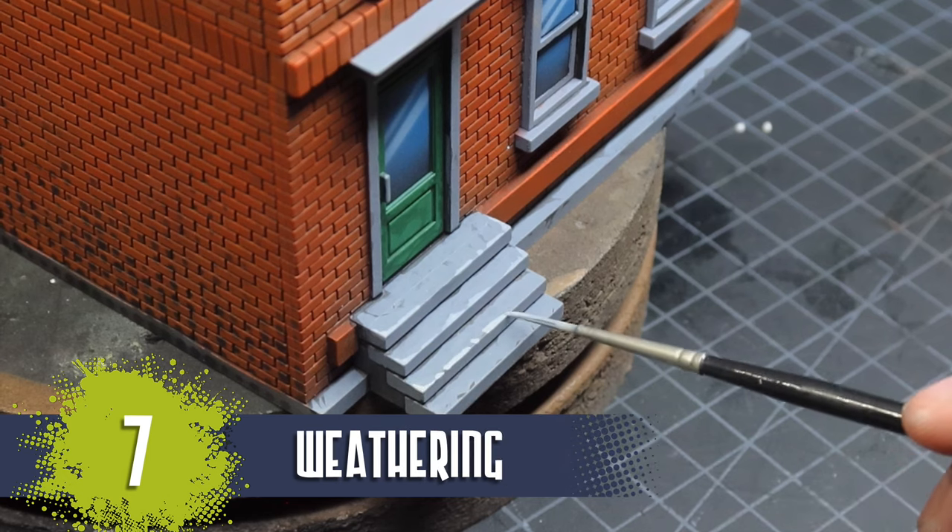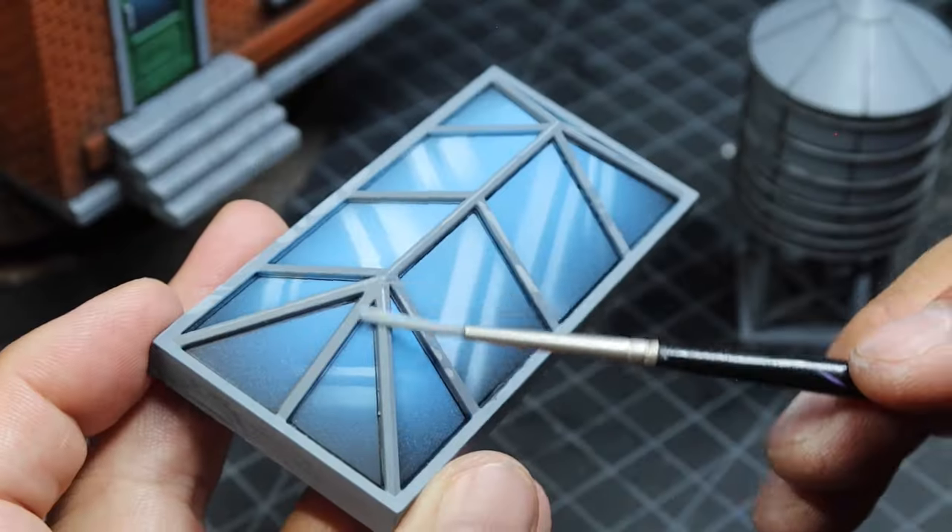Next, I added some weathering by splotching and blobbing on lighter colors.